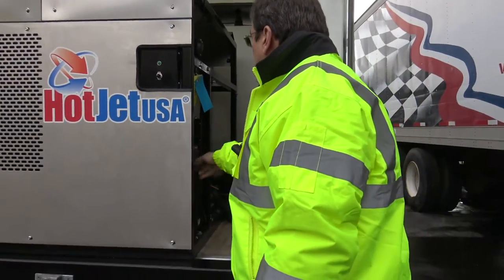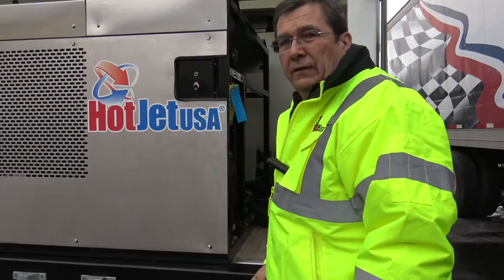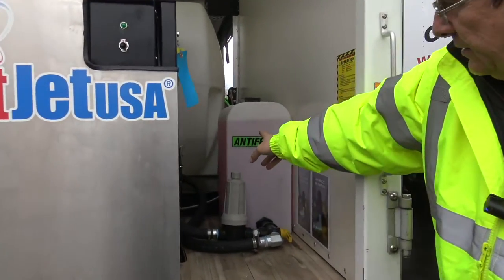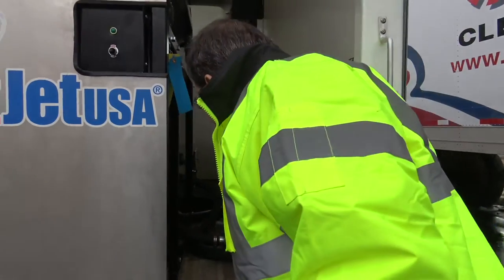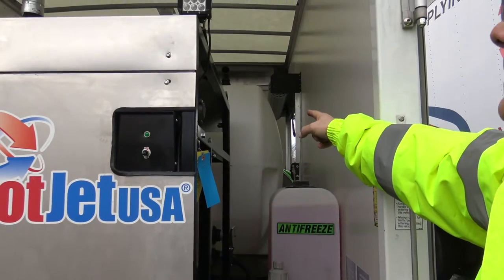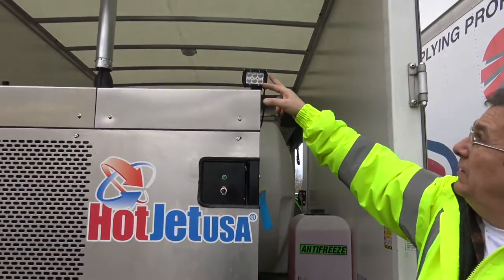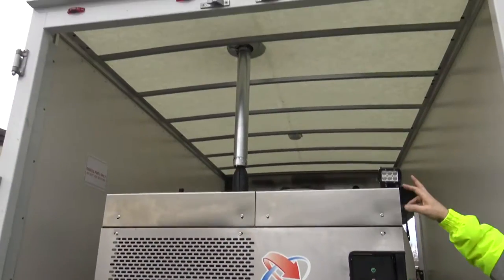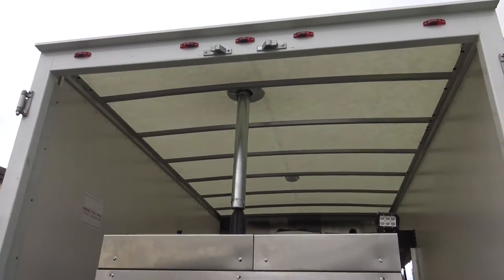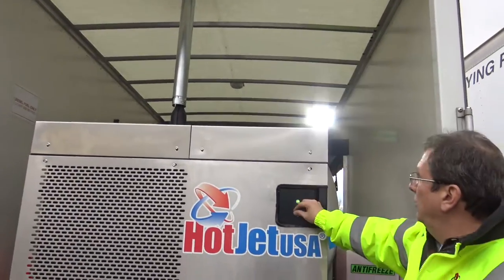We're getting ready to ship this out. This one's very specific for curbside jetting. You've got your water control antifreeze system, filtration system right there. You can see the 525 gallon tank. The exhaust ports up and out with the flapper on the top. That's just an insulation cover. You've got rear lighting.